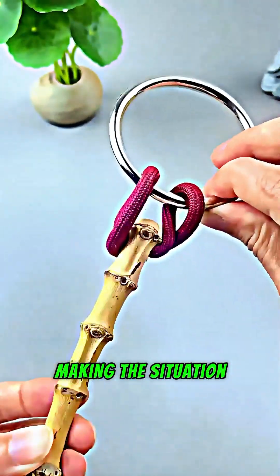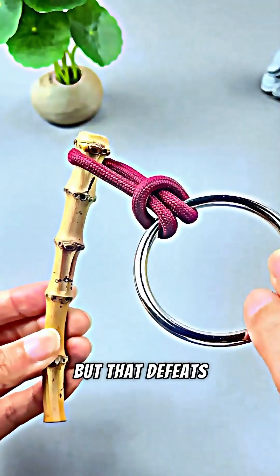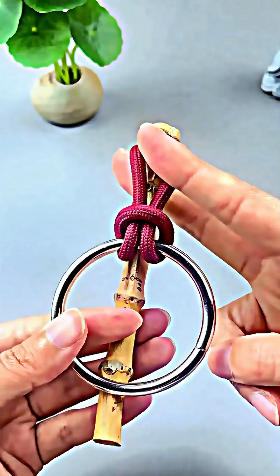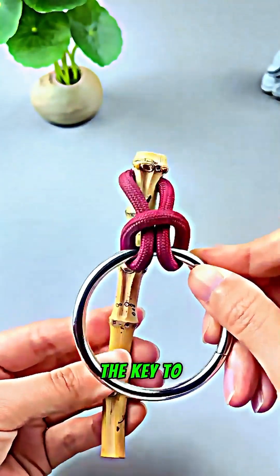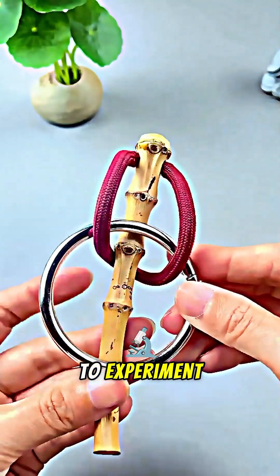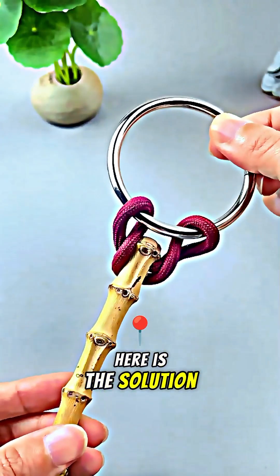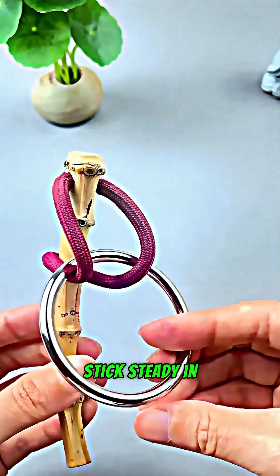Forcing it will only create a stubborn knot, making the situation worse. Many are tempted to cut the rope, but that defeats the purpose and ruins the puzzle's clever design. Most people eventually give up in frustration. The key to success lies in patience, intelligence, and a willingness to experiment — traits often found in inquisitive learners.